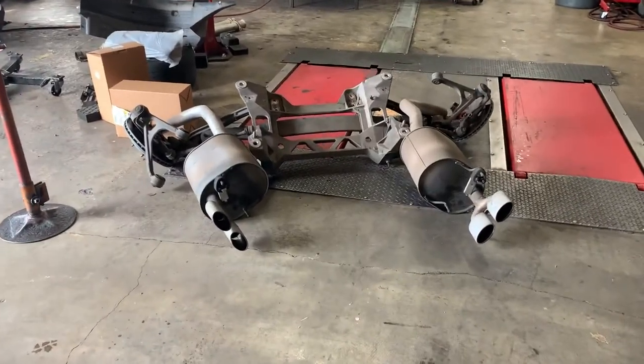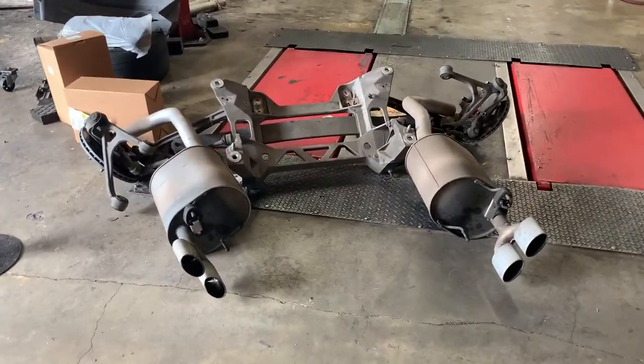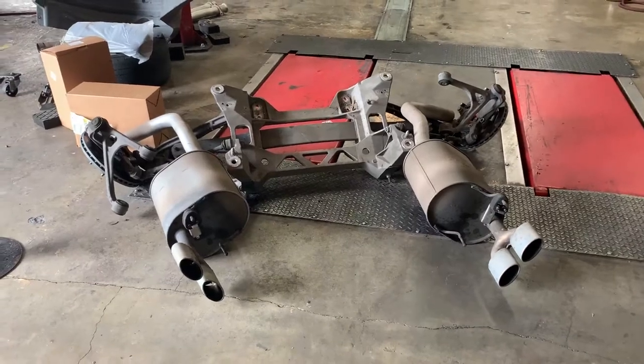This is a companion piece to a post we had just recently about what it takes to replace the fuel pumps on a Cadillac XLR.